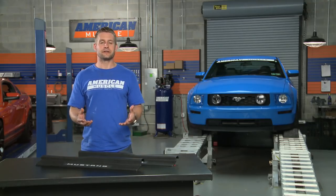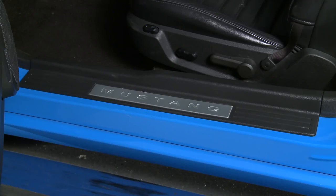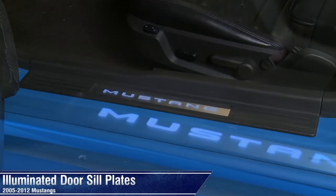So if you're a fan of interior customization, and your car wasn't equipped with these sill plates from the factory, here's your chance to add some really cool, unique interior lighting design that's sure to get you noticed.